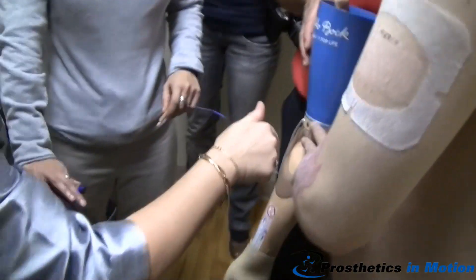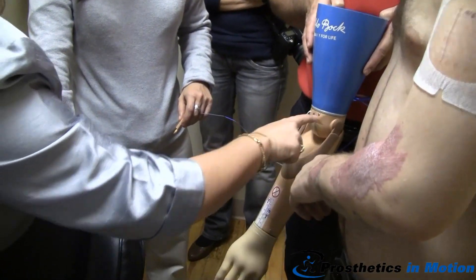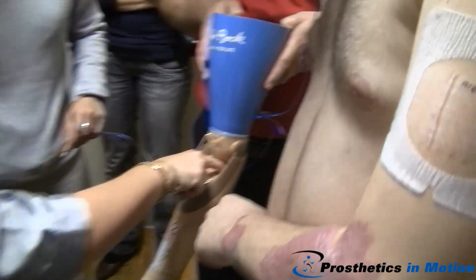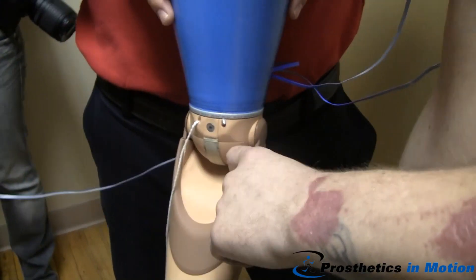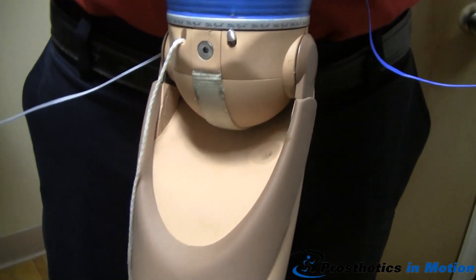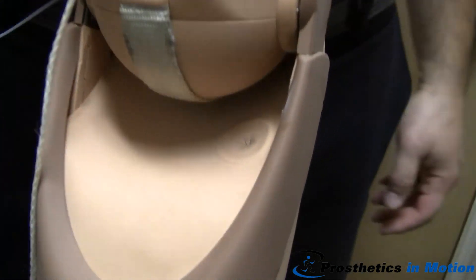Now push it in and let go. Did you hear those beeps? That's on/off. There's a charging port right here too. Just like you have a cell phone, right? You charge it every night — same thing with your arm. Plug it in every night just like you do yourself and you're good to go.